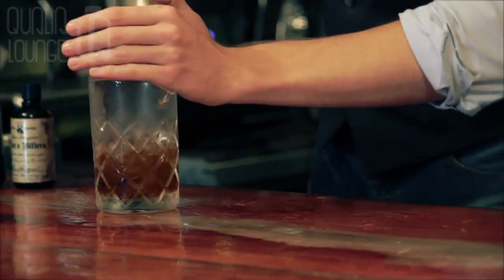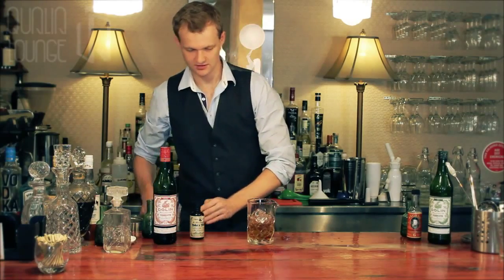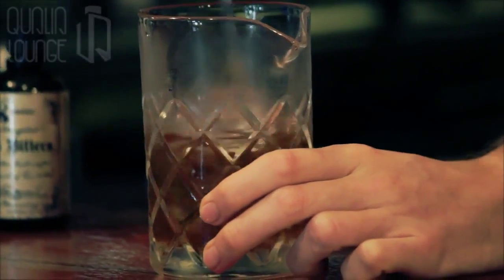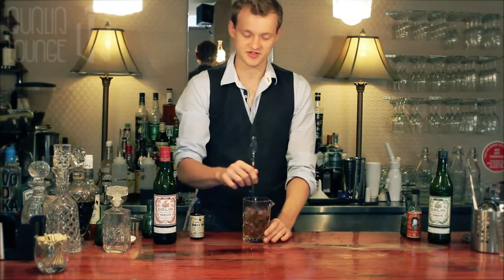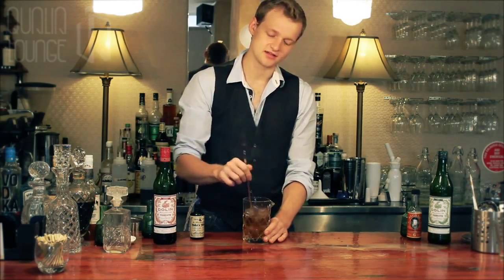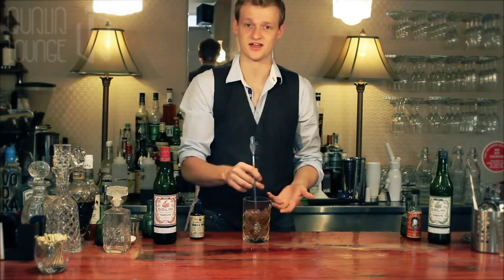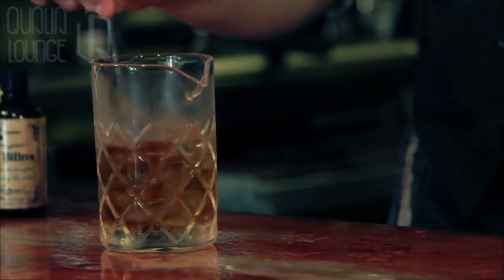Time to ice up and get stirring. Because this is a clear cocktail with no fruit juice or other such substances, we stir rather than shake — very important. The Manhattan doesn't want any air bubbles or changes in texture; it really wants to dilute down, because two and a half measures of rye whisky is a lot of whisky and you really want these flavours to marry together harmoniously and not be a little bit too sharp.